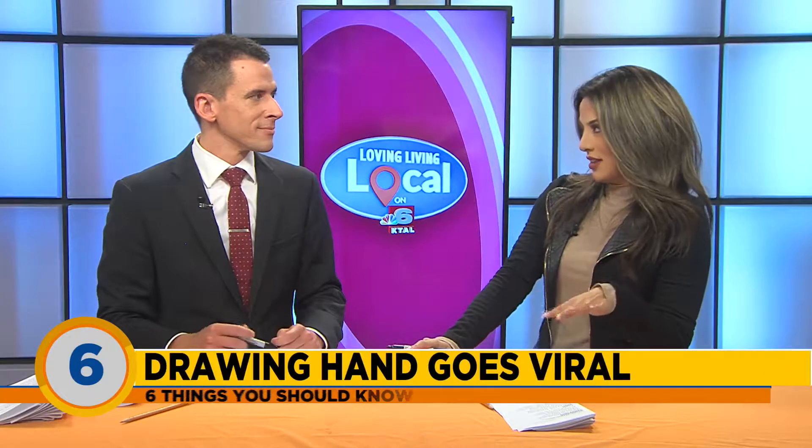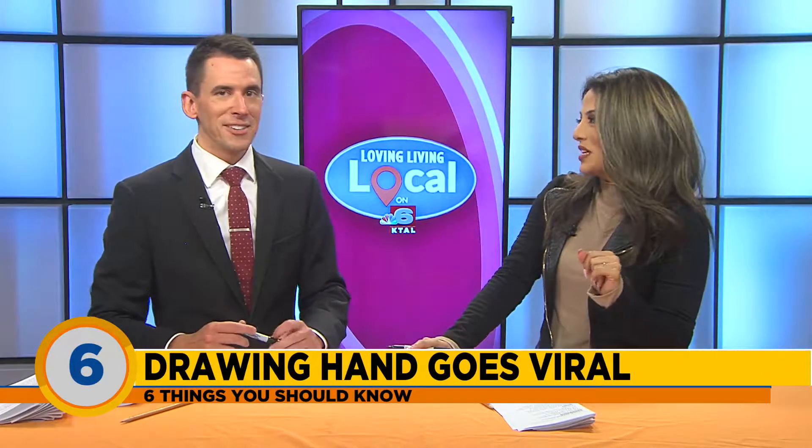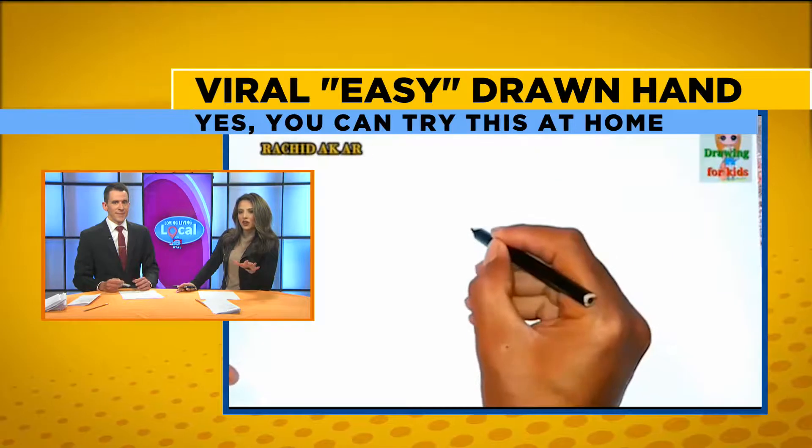Guys, last on our list, there's a viral video — I don't know if you've seen it — that's going around of an easy way to draw a hand. Hands are difficult to draw. Not so easy, actually. I've looked at some of the previous, but we thought we'd give it a go.